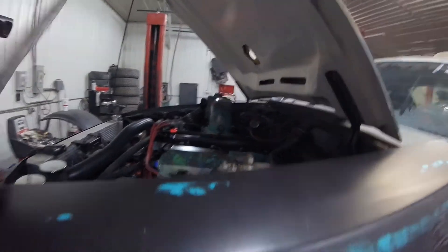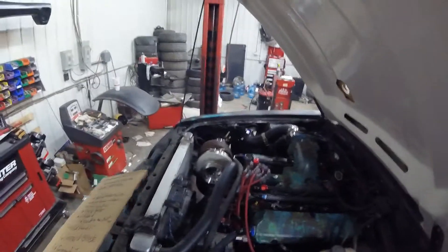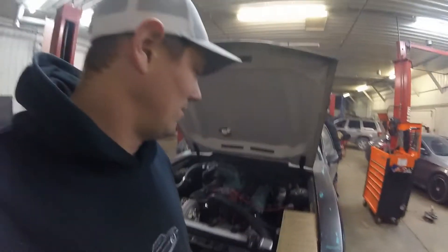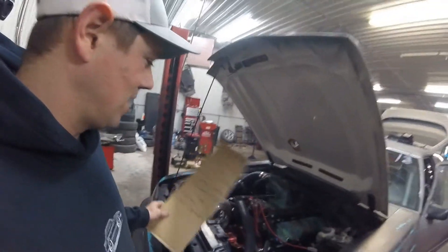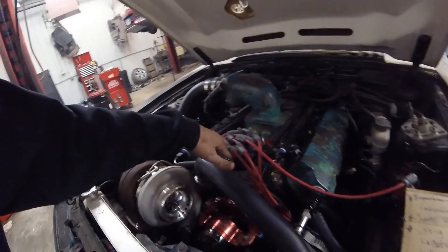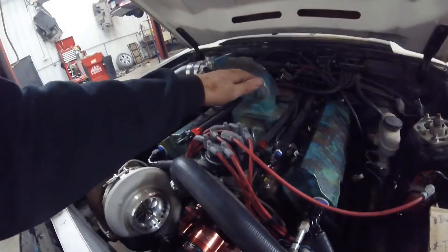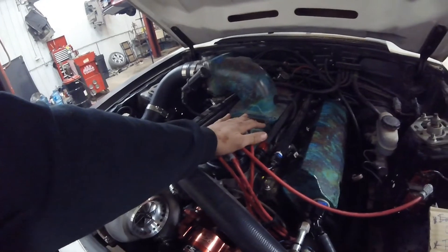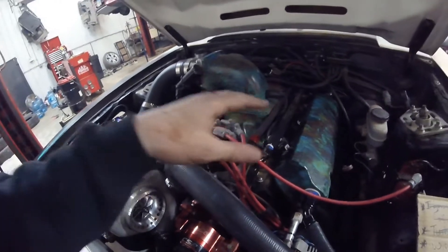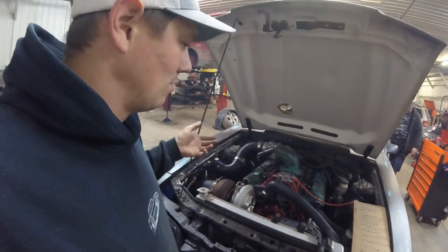Man, she sounds good. So we got the 80 mil turbo on, even though it's the Gen 1 VS Racing. Shane's car left him stranded - there was a ground missing for the whole ignition system, basically your injectors and the TFI. The block wasn't grounded either. As soon as we did that, you saw it fire right up. We also had to fix a lot of stuff on this list.